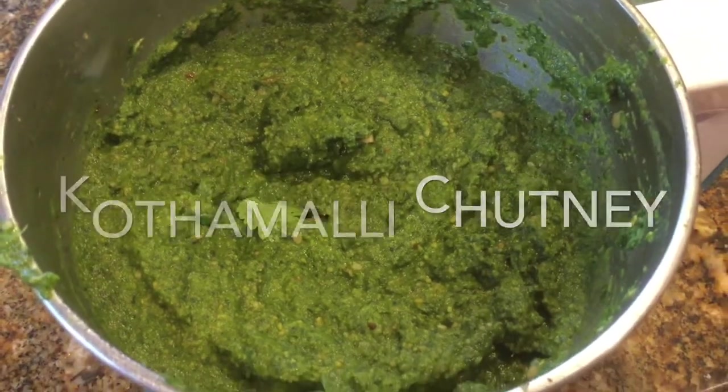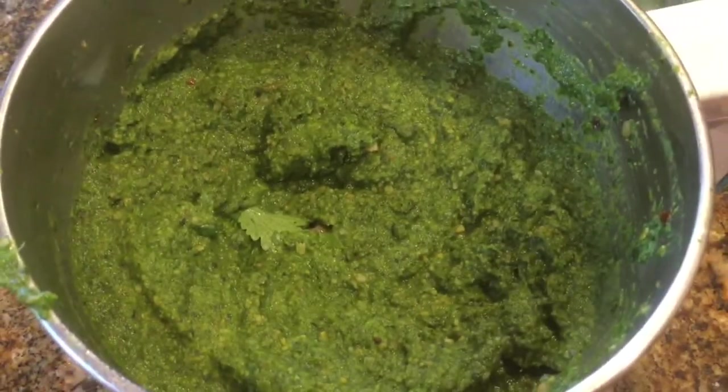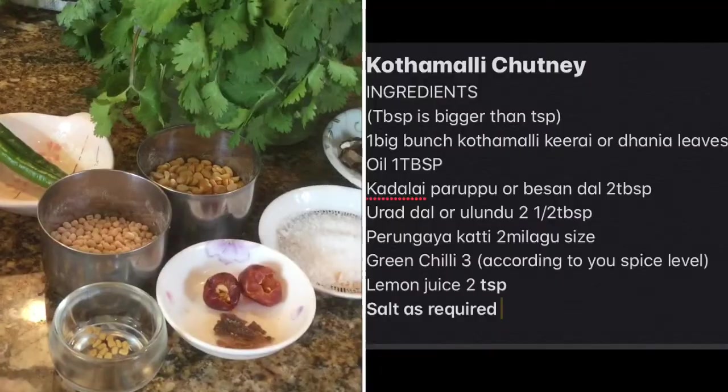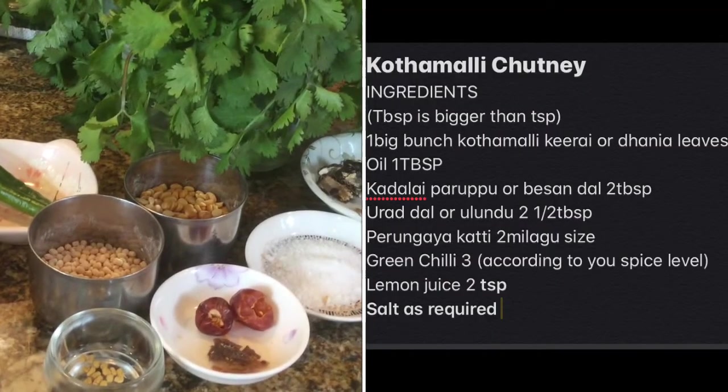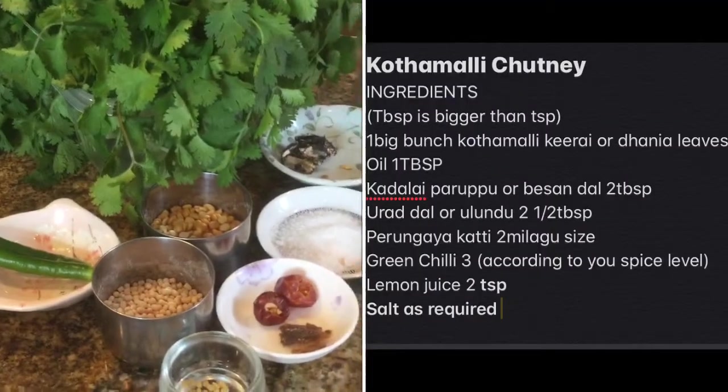Hello, let us see how to make kothamali chutney, or green coriander chutney. This is very easy to make and it is very healthy — it has good magnesium, iron, and dietary fiber, and good vitamins. These are the ingredients: besan dal,